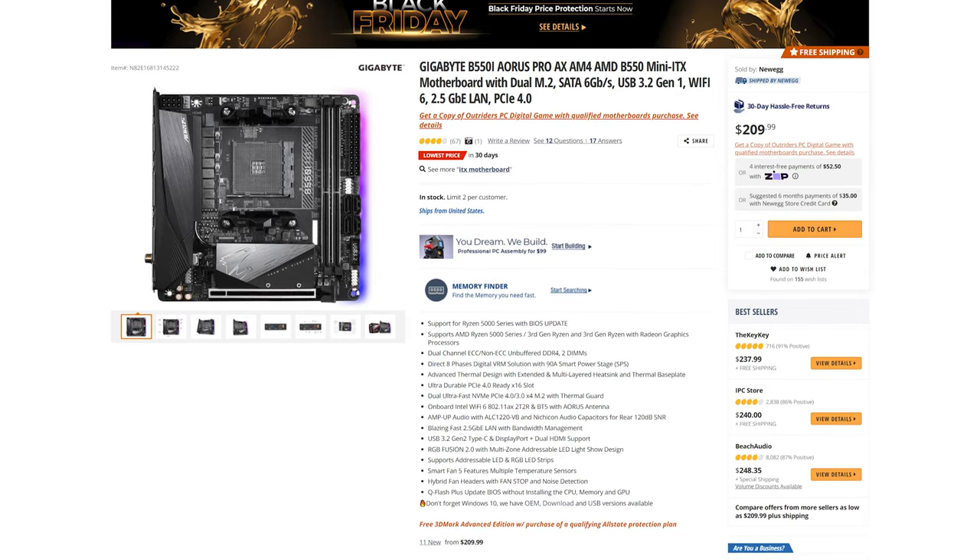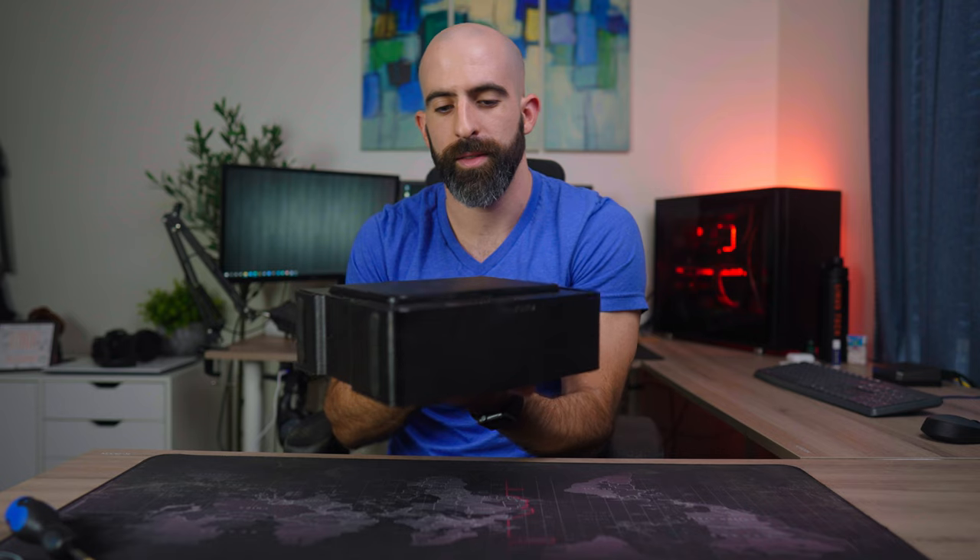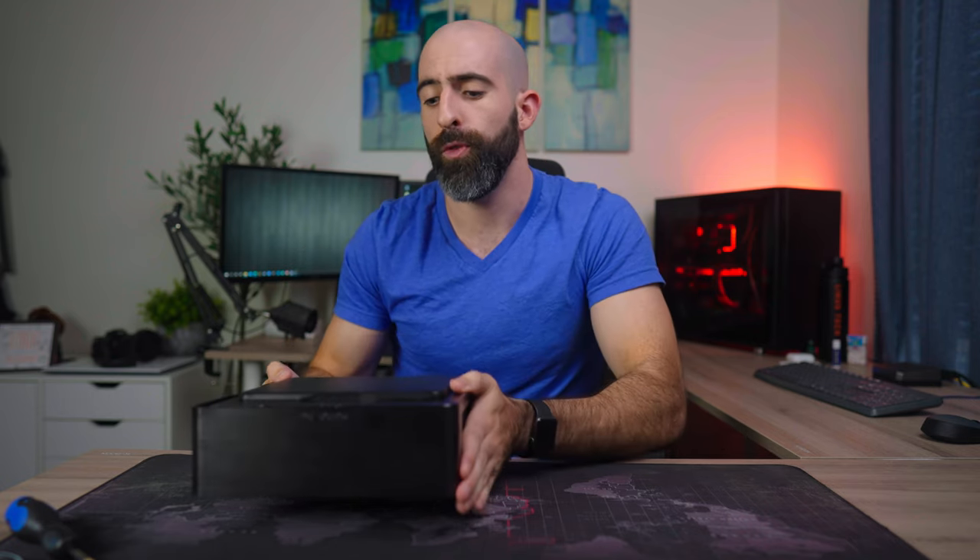I've already built in the Chopin. The test system we're using is a Gigabyte AORUS mini ITX B550i motherboard with a Ryzen 7 5700G. The Chopin comes in two models: the regular Chopin and the Chopin Pro. This is the regular one. It comes with a 150-watt 80 Plus Bronze power supply; the Pro comes with a 200-watt 80 Plus Gold. It's made out of aluminum and plastic, so it really does have a nice quality feel to it.